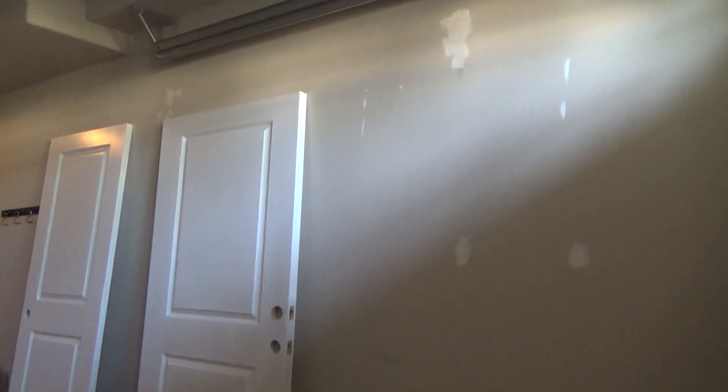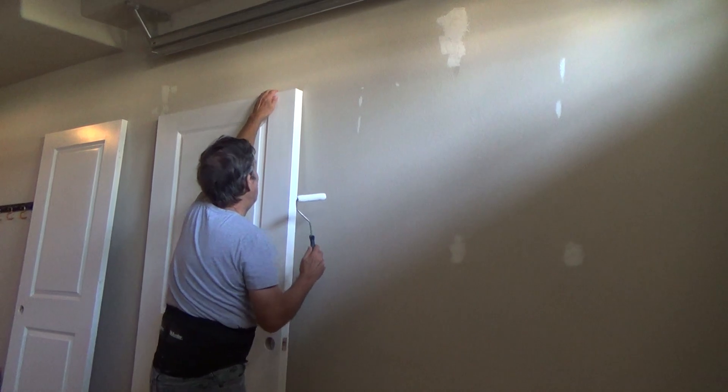I haven't wiped anything off yet, but I want you to see that if I left it exactly like that — see how it leaves that little edge? There's nothing you can do about that. If I were to leave it like that and paint, that's gonna be there for the rest of the time on that door.